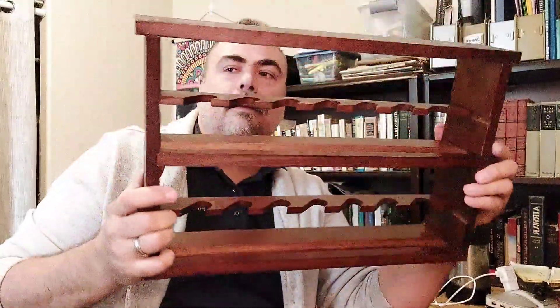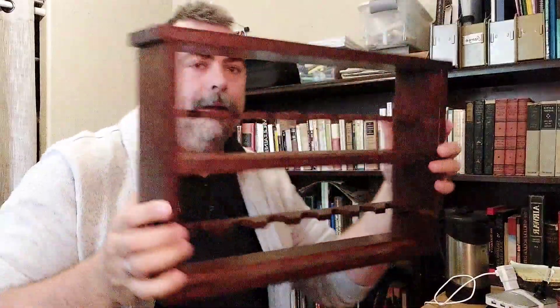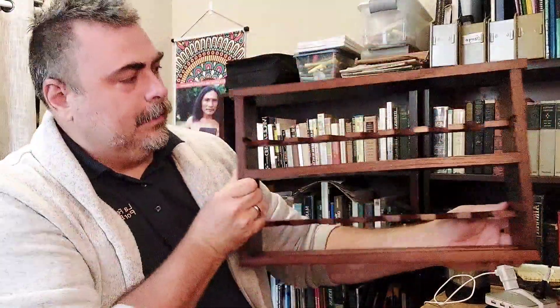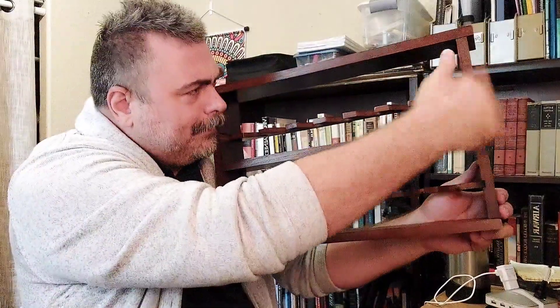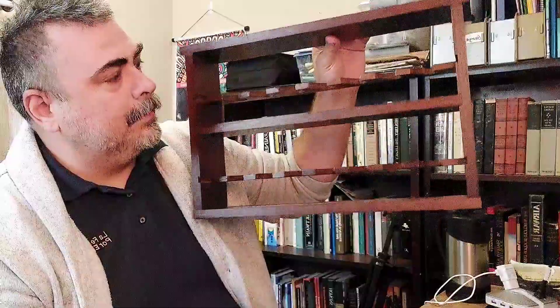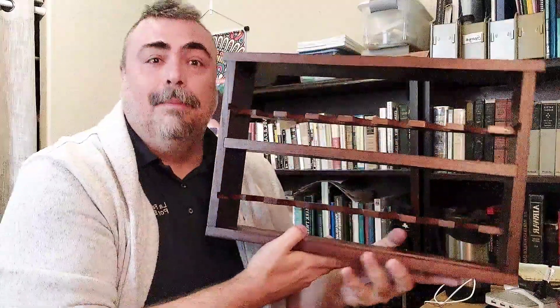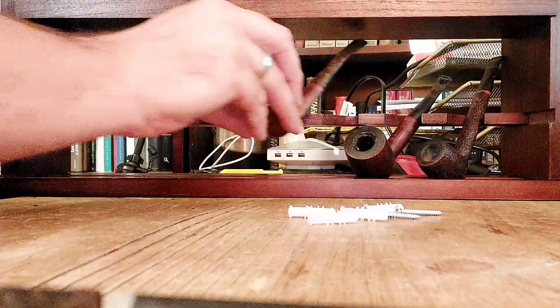This is my new pipe rack. It does come with a couple of slots in the back to hang it. A little dusty, but besides that — oh, very nice. Each of these is about 50 bucks. I got two. There are deals at York Bazaar — you can get two or three with a discounted rate. Let's see how this looks with pipes in it.